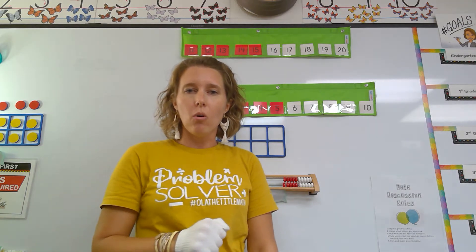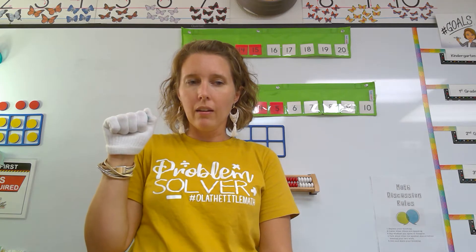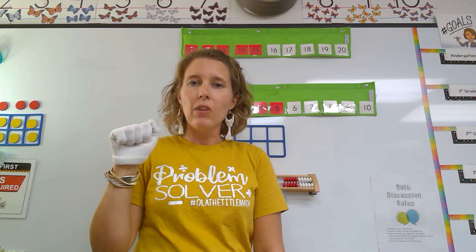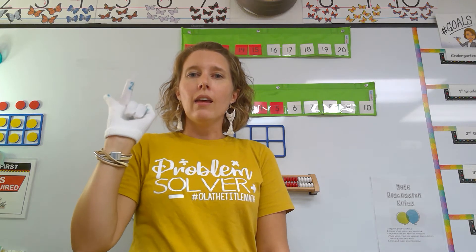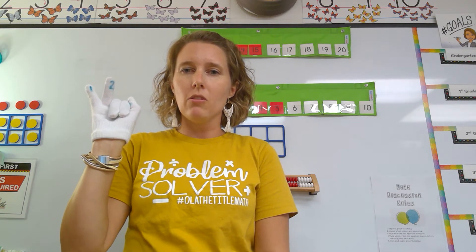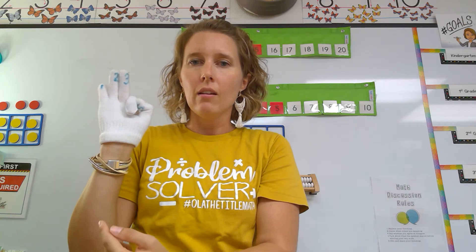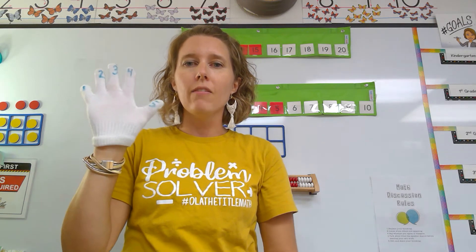I want you to hold up your hand just like me. We're going to hold up our hand and count the math way. Count with me and hold up the same finger I hold up. We start with our pinky. One, two, three, four, and five.